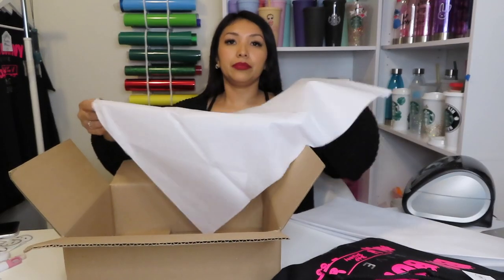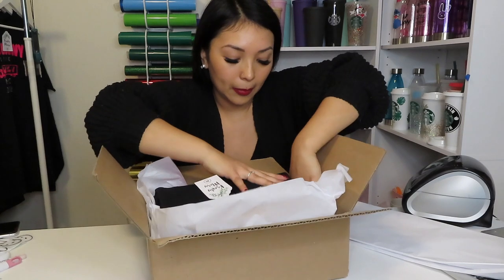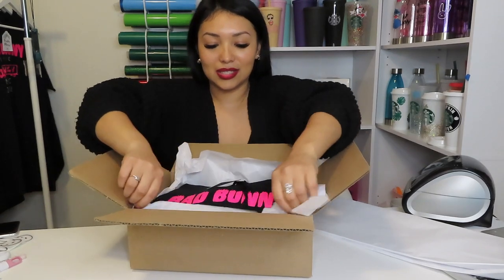I'm going to be using some tissue paper at the bottom to lay my base. Okay, I laid the base down with the tissue paper and now I'm going to put my hoodie in here. This is what it looks like so far, and it's just so nice to open the box and see your items rather than pulling it from a bag.